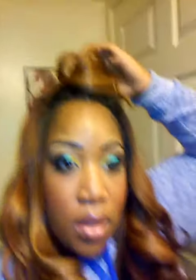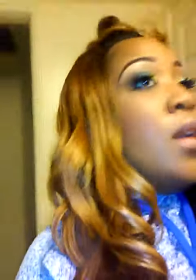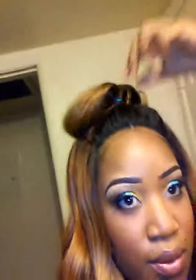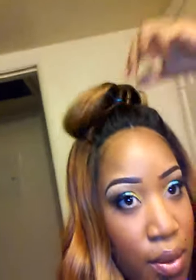Or if you wanted to make it a bun — that little style they're wearing — you could use some bobby pins and do that also. So this is just me showing you that you can basically make the half up, half down style with the lace unit.